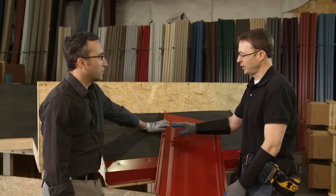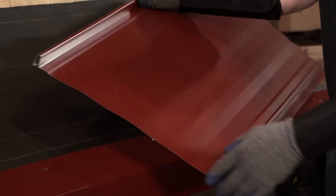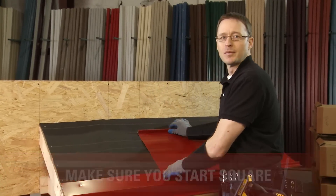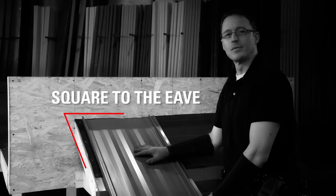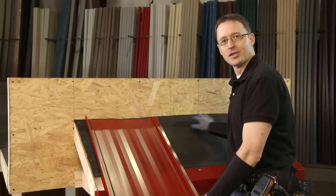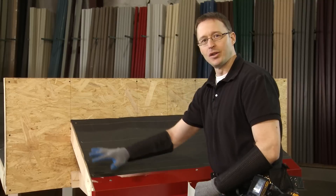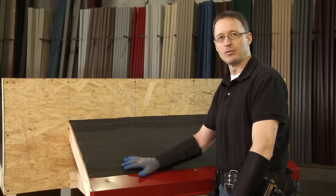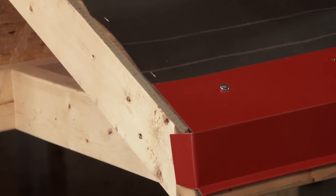Before we get going, I just want to talk a little bit about the starting of the panel. When you're installing a metal roofing panel, the first thing you want to do is make sure that you're starting square — meaning your vertical lines are all running square to your eave. If the first panel is tilted a little bit, all the panels that come after are going to be tilting as well. So you'll want to take a square on the leading edge of your roof and adjust the panel accordingly.